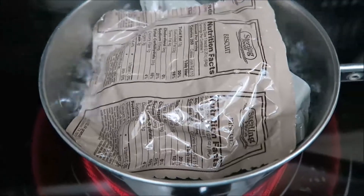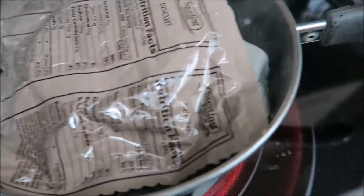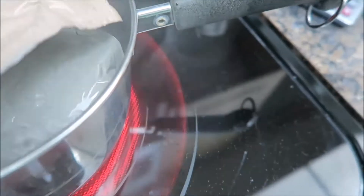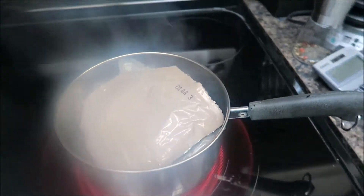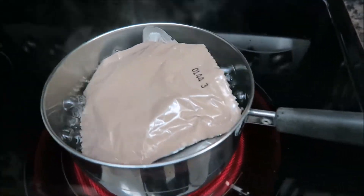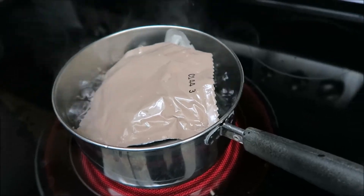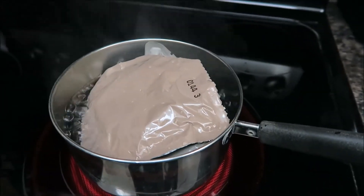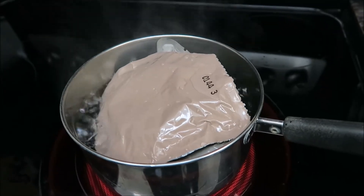So there we are — we're boiling the brisket. I even put the biscuit in for a little bit just so it could kind of warm up. So I'm boiling the brisket and warming the biscuit. We'll get it back out, get it on a plate, and let you see what it all looks like.